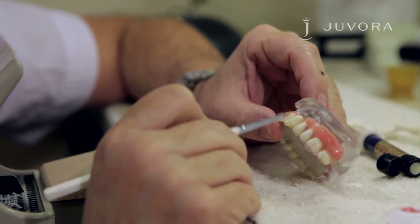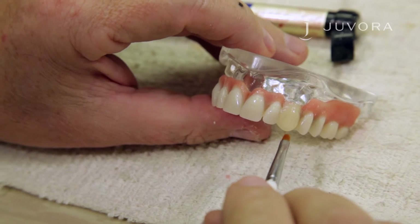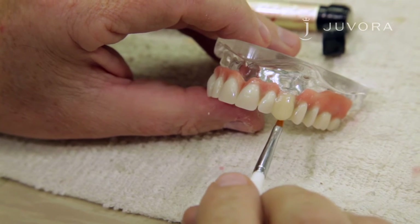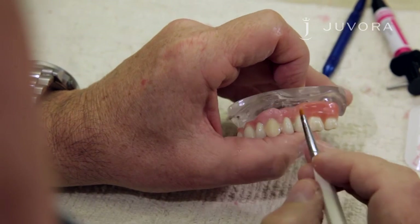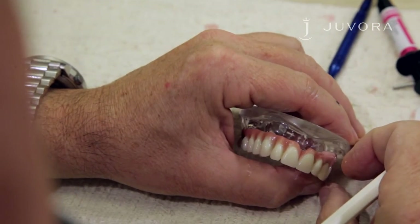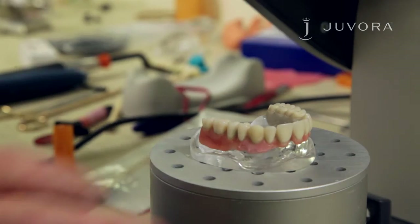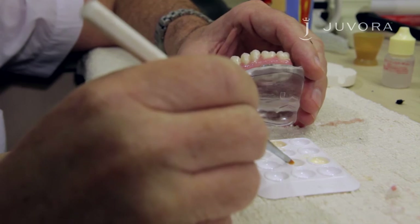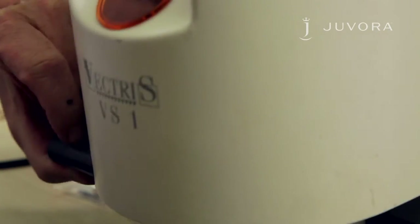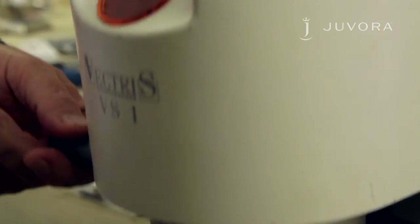Apply the enamel and modify the final shape with a brush. Once satisfied, give your framework a brief polymerization. Apply the gum flow and model the gum with a brush using composite primer. Once applied, give your framework a brief polymerization. Apply the air barrier. After application, place your framework in a light curing unit for seven to ten minutes, depending on the thickness of your layer.